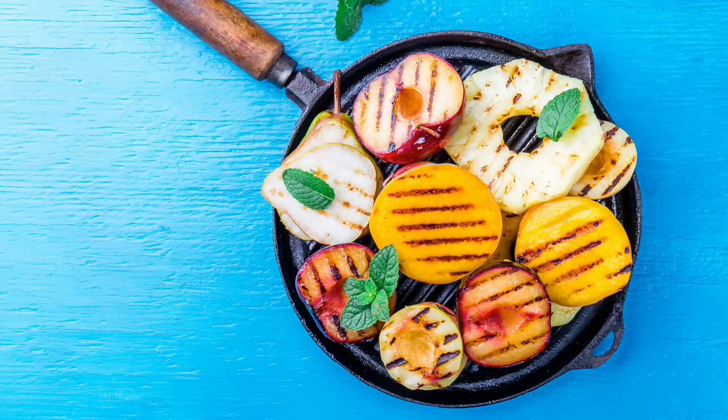So again, let me know what vegetables and fruits you like to grill — I would love to know that. Now that we have grilled these fruits and vegetables, I'm going to show you a few ways that I like to eat them.